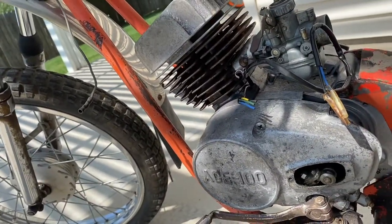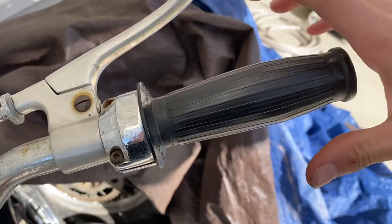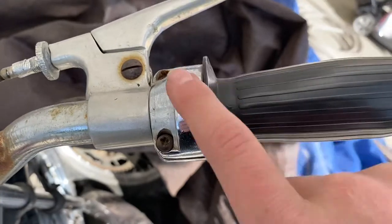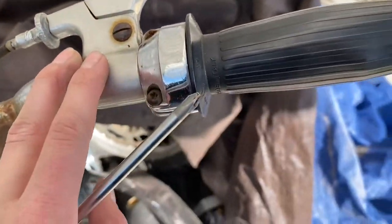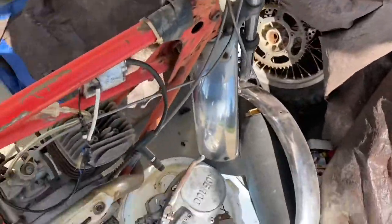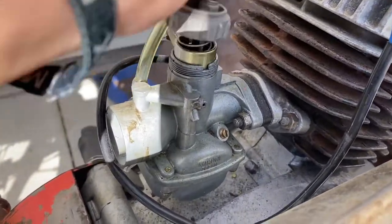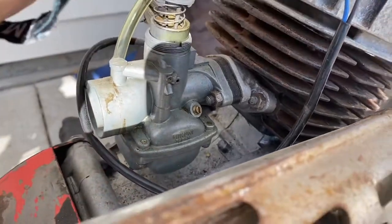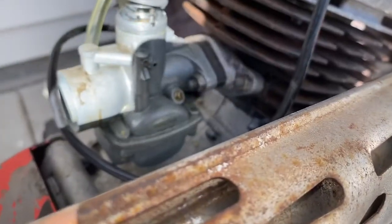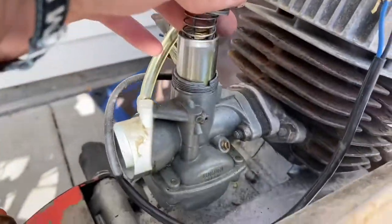The throttle sticks really bad — it has no interest in snapping back whatsoever. I don't think it's the throttle tube because I unscrewed that and it slides around pretty nicely on the handlebars. I believe it's the throttle cable. I'm going to take the cap off the carb — actually, it's not the carb slide either because the spring is working great and the slide itself is buttery smooth.